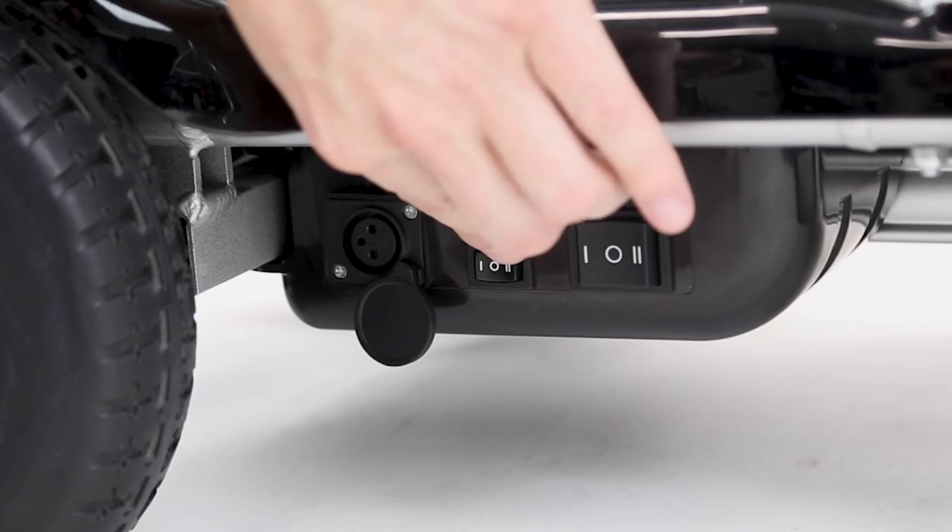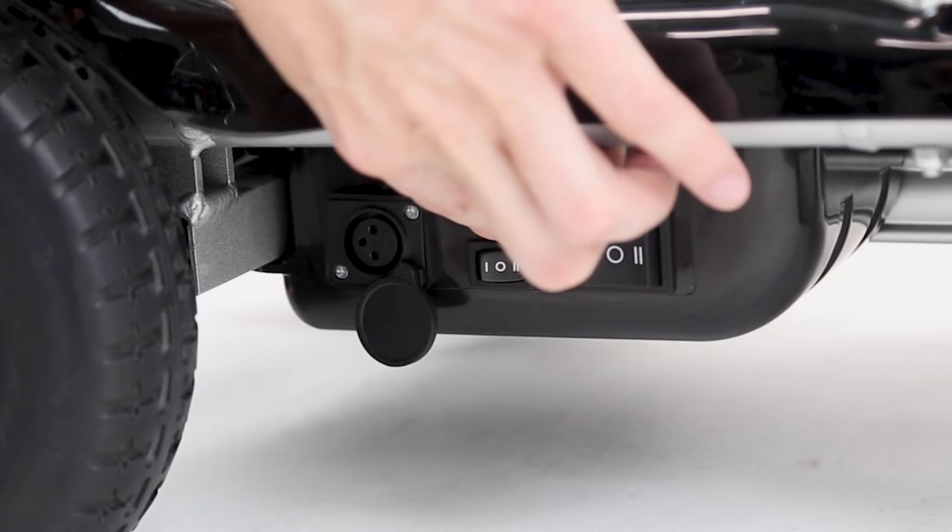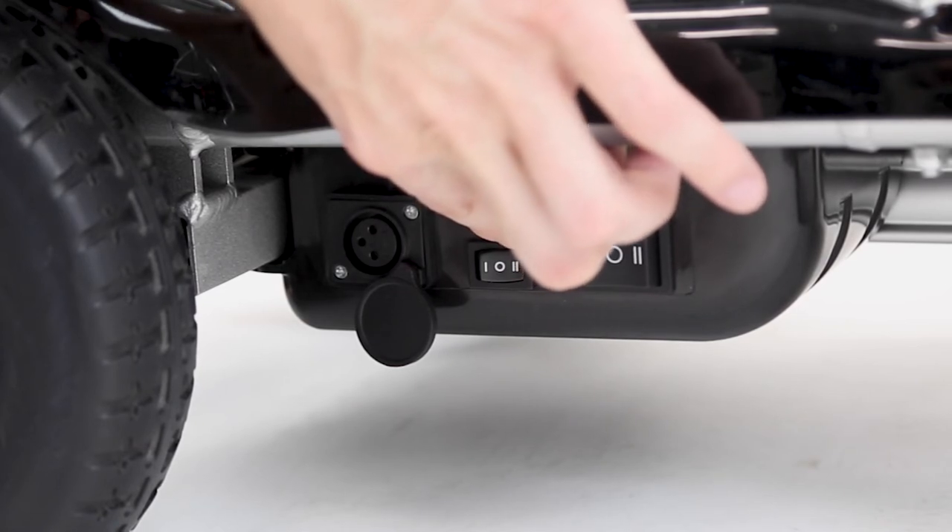And then this final mode of two is the power mode you would use to manually fold and unfold your scooter.